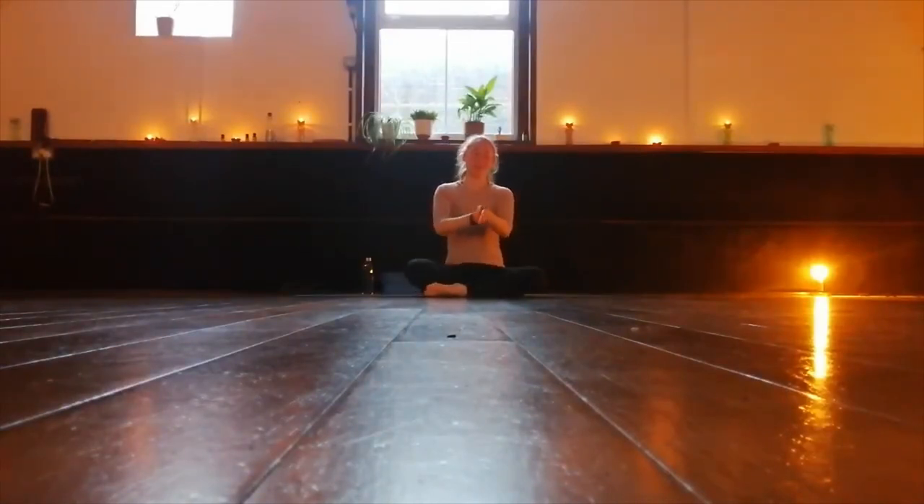Let's rub our hands together and make the hands feel really warm. Then take these hands and place them over the heart. Take that warmth into the chest and close your eyes. Let's take 10 really deep breaths in through the nose and out through the mouth.